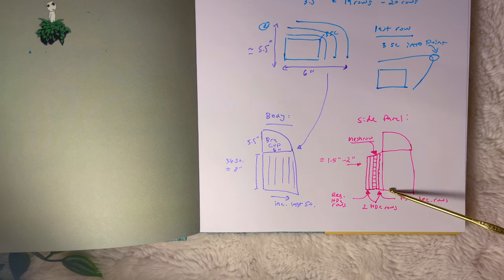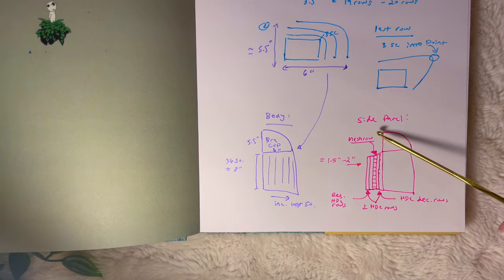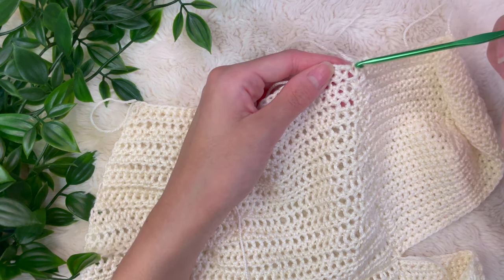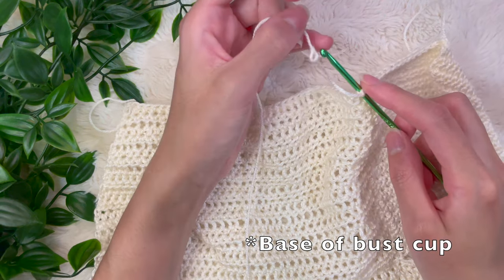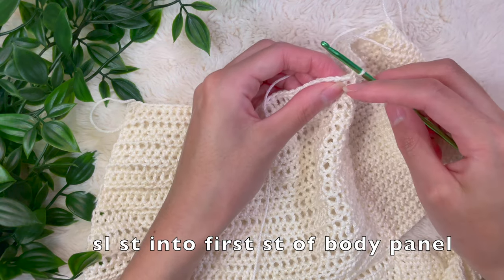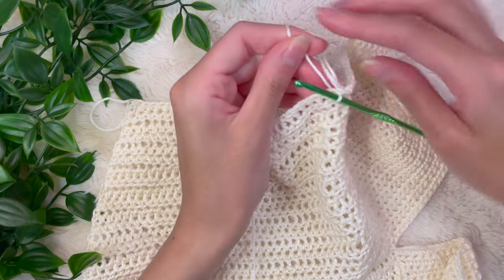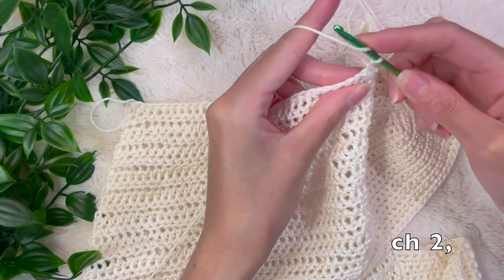This is going to bring me to about one and a half to two inches for my side panel — you can alter this to make it bigger or smaller. To begin the side panel, find that very last stitch right on the corner of your bust cup at the base, and pull a slip knot through that stitch. Now slip stitch into the very first stitch at the side of that body panel, then chain up two and half double crochet two stitches together as your first decrease.